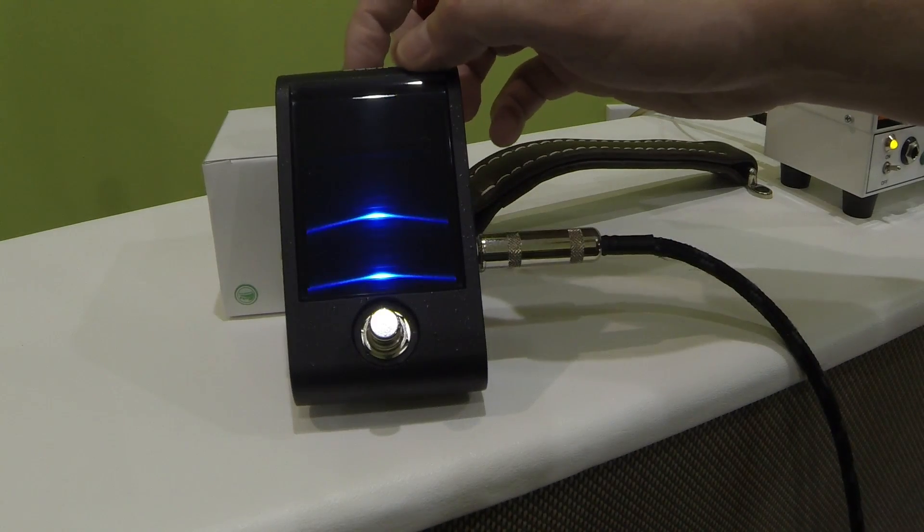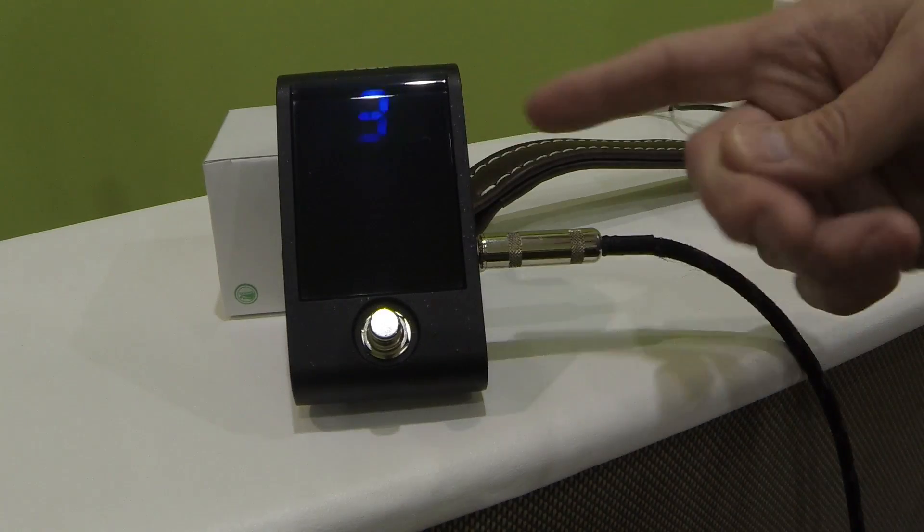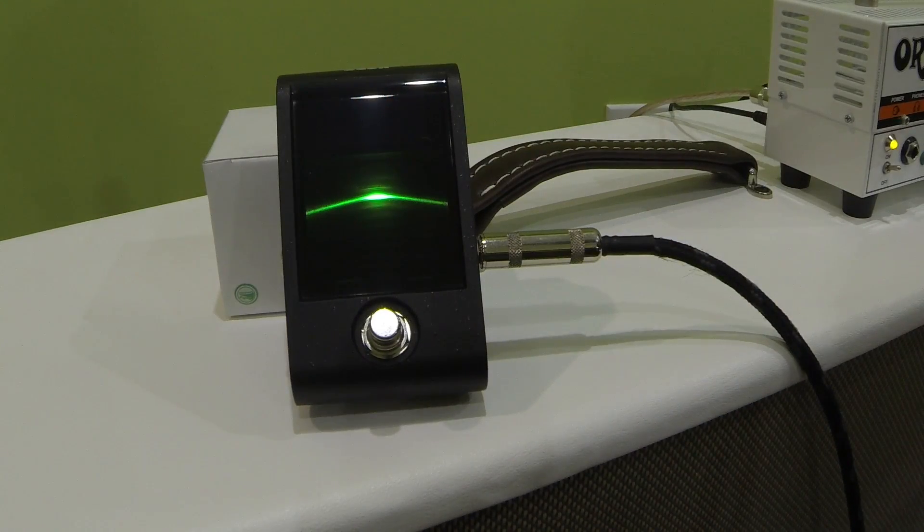The next display mode is sort of a hybrid. What this does is give you your reference notes. If we play our D here it's going to say we're in tune, but if we go flat, you're going to have a strobe kind of on whichever side of the note you're on. So we're flat now — it's pointing down. As we get closer to the note it's going to stop moving, and eventually you won't have anything, which means you're in tune. It's a cool option if you like a strobe tuner but still want that one reference mark.